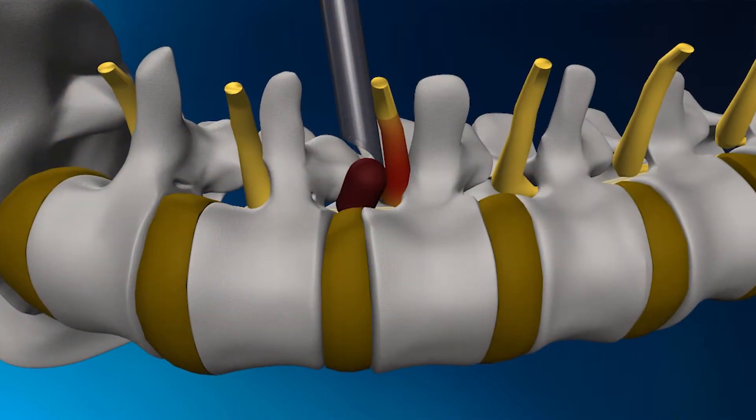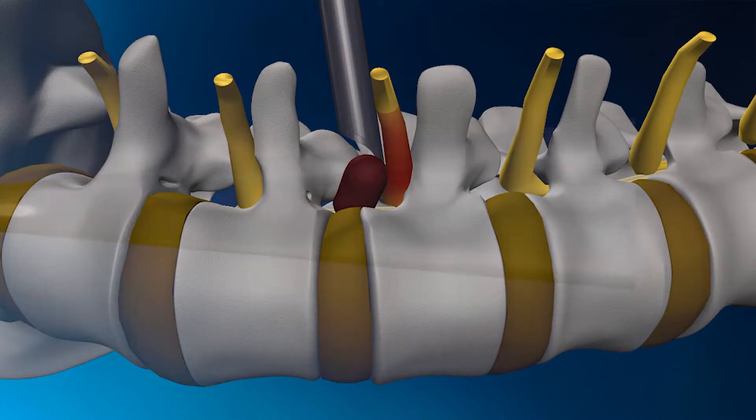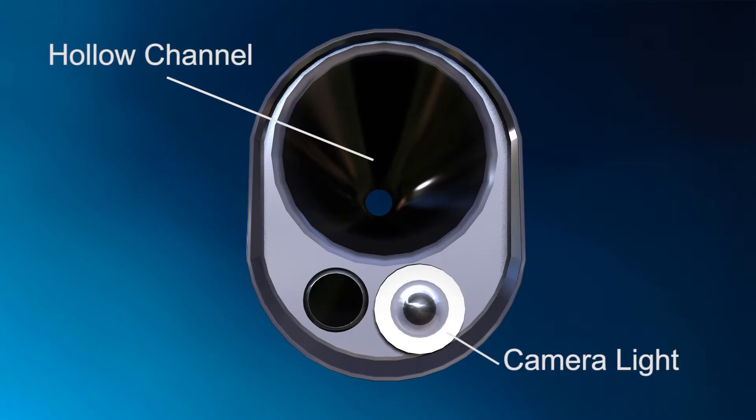After the working channel is in place, the herniation is approached using an endoscope. This endoscope essentially has three parts: a working hollow channel, a camera light source, and a drain.